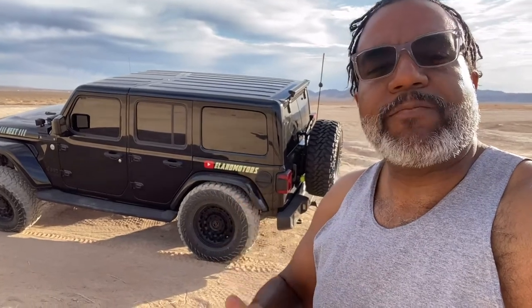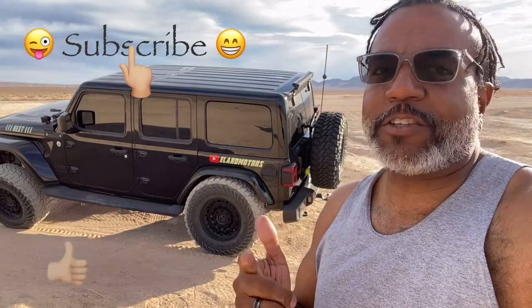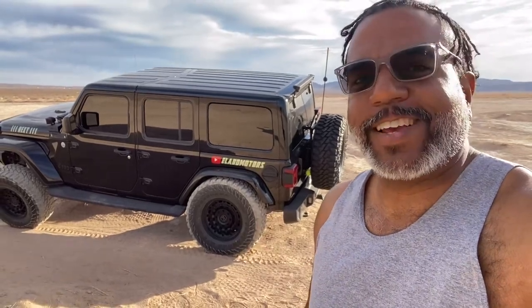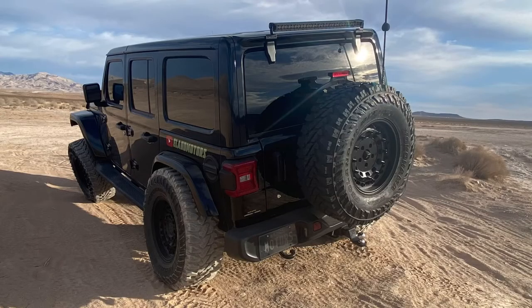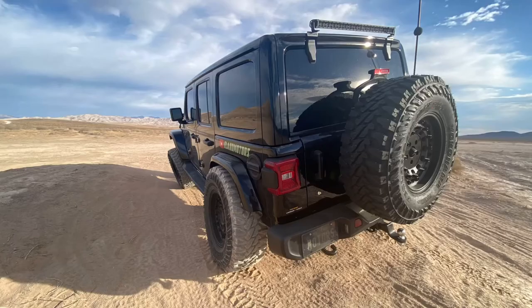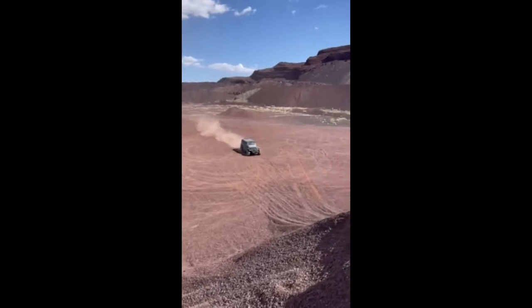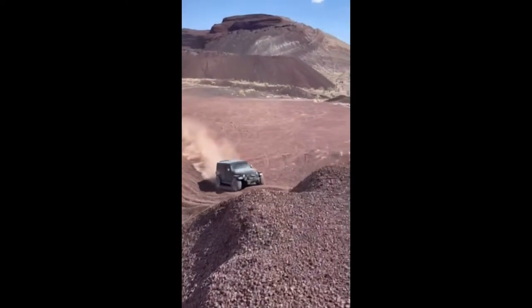If you like what you're seeing, click and subscribe, hit that like button, and tell your friends about me and we'll keep this thing going. On next week's episode you'll see what happens out at the Mojave Trail.